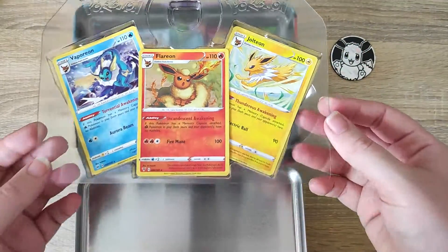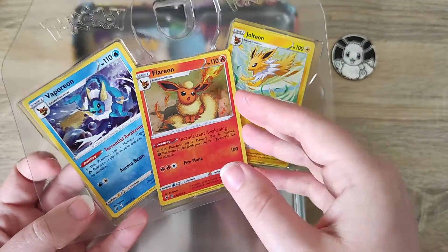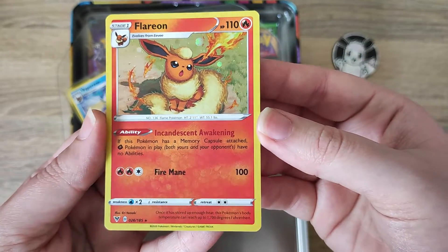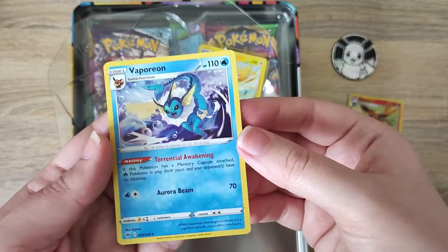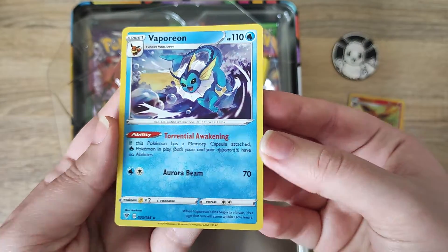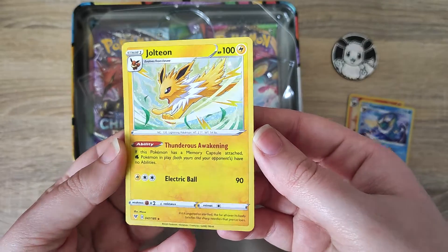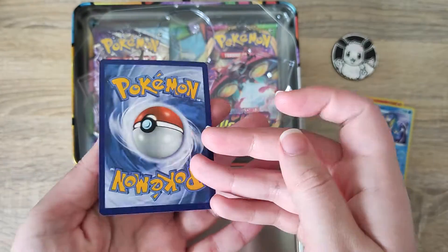Also on the little plastic piece we do have 3 of our cards. We have a Hollow Flareon, we also have our Vaporeon, and we have our Jolteon. This is really cool - we get our cards that match the tin, and they are beautiful cards, really really nice.